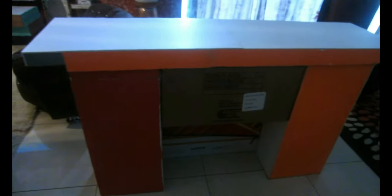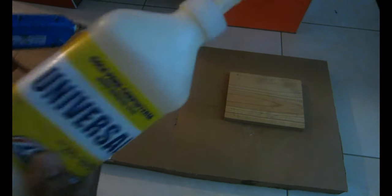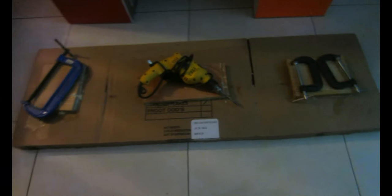For the base of the fireplace, I made it about six and a half inches longer and about three and a quarter inches larger than the mantel because of the way it's going to be sitting. I don't want my fireplace to sit flat on the floor because it's cardboard — accidents can happen with kids, and cardboard and water is not good. So I'm going to use some pieces of hardwood to lift the base a little bit, serving almost as legs.